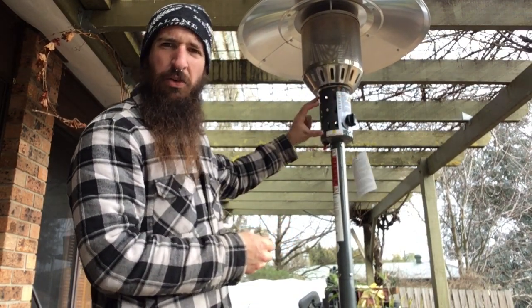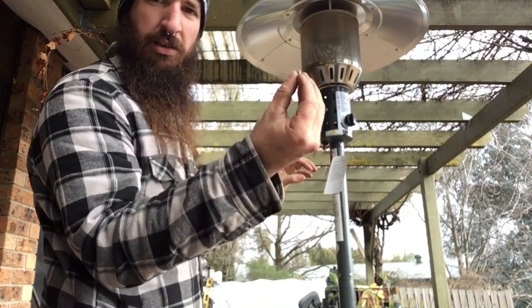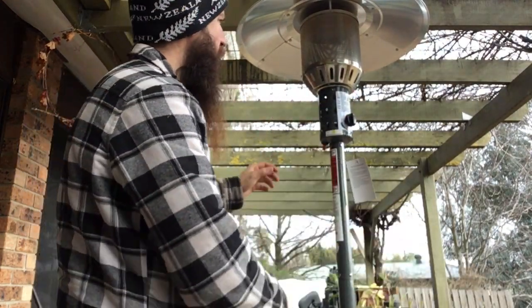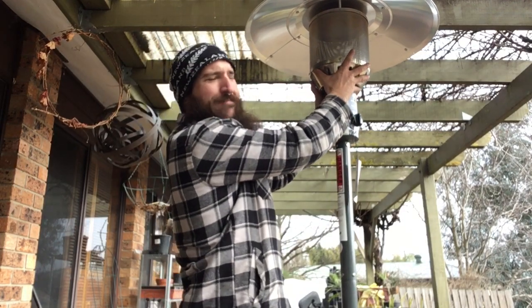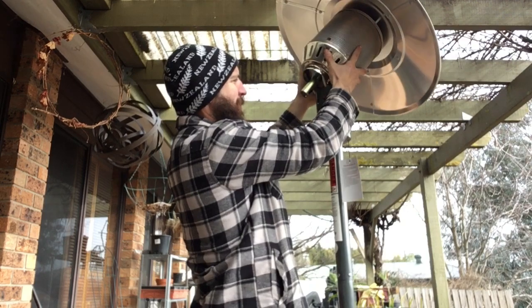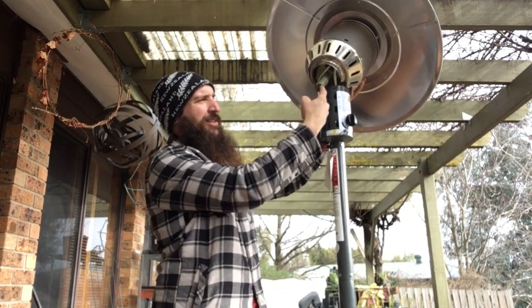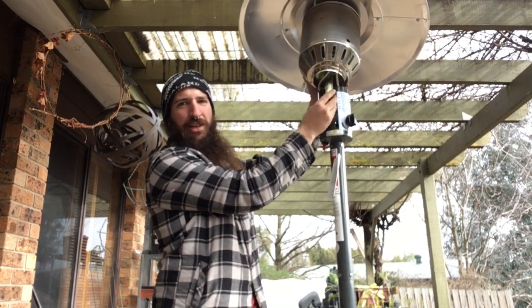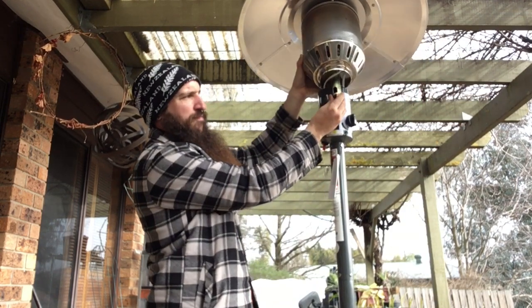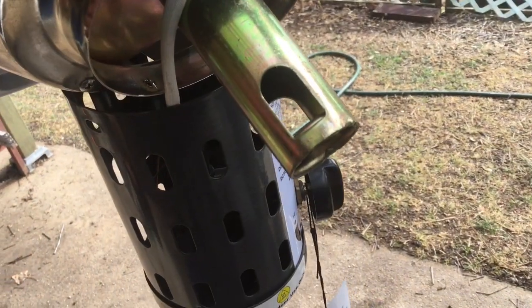I think there's about 8 screws in total around the top and bottom here, so we'll just remove that. We can undo this. And here's our gas inlet — the gas comes in through here. This is the venturi. Just a close look at the venturi.